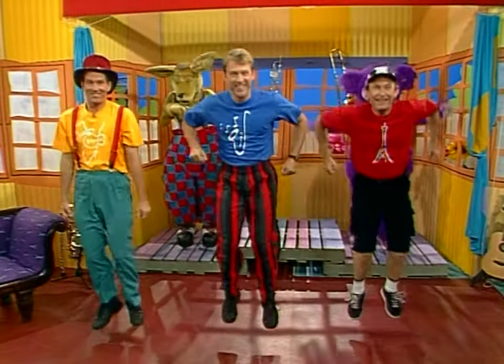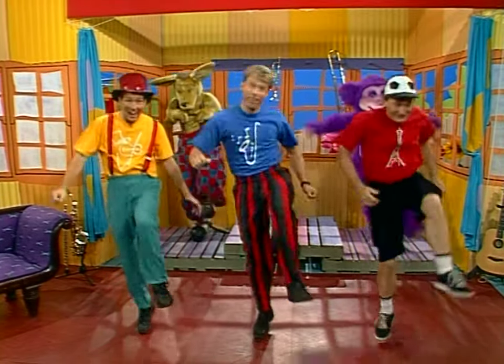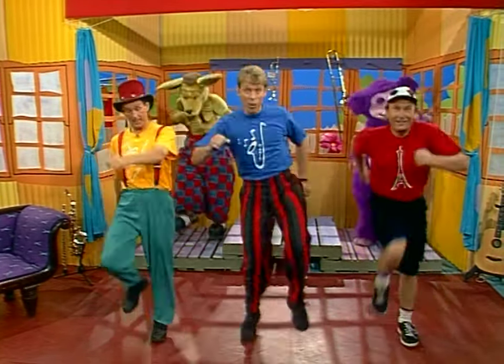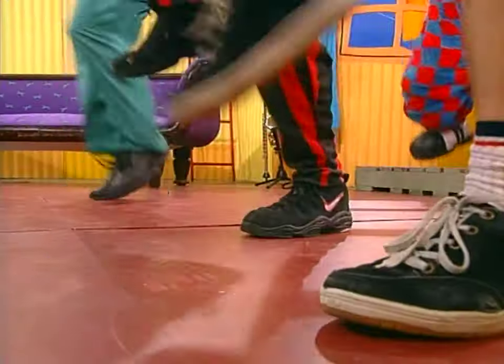Feet can jump, jump, jump, jump. Feet can hop, hop, hop, hop. And feet can walk, walk, walk, walk. And feet can run.